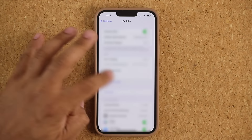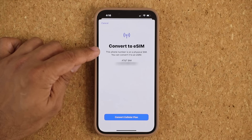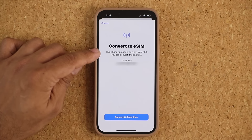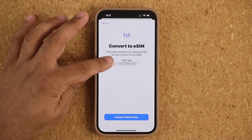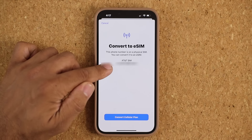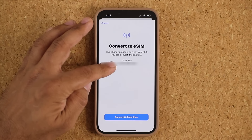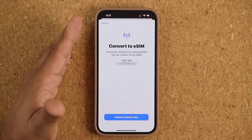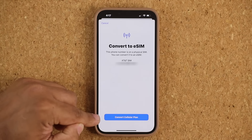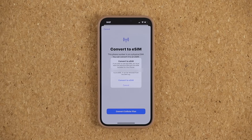The next step is simply to tap on it, and it's going to show you 'Convert to eSIM.' It says this phone number is on a physical SIM and you can convert it to an eSIM. It's going to show your carrier — AT&T in my case — and at the bottom it will show you the number that's being converted. Then at the bottom it's going to say 'Convert Cellular Plan.'